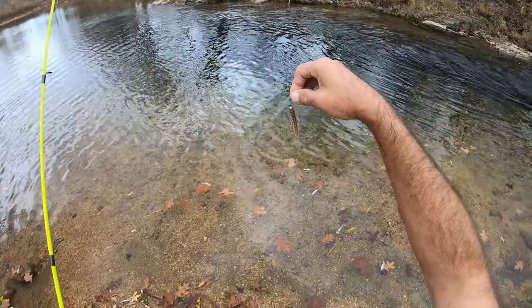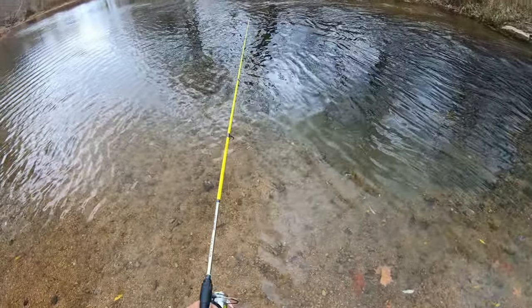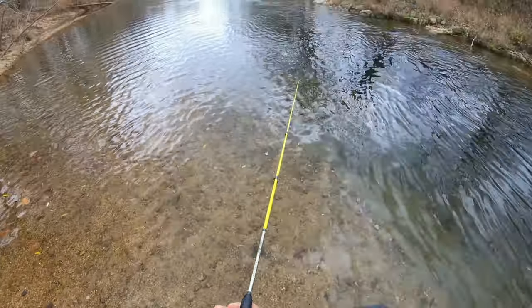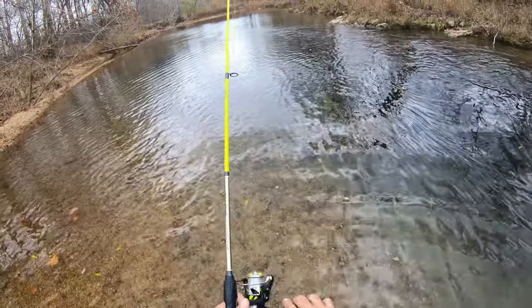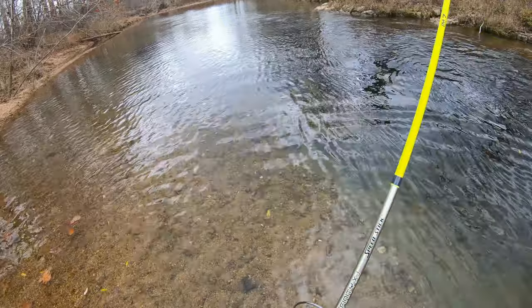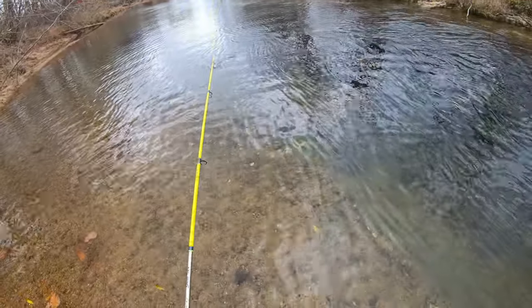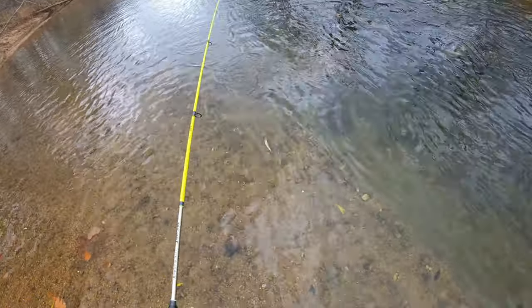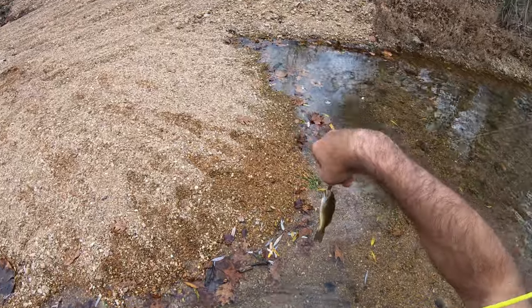I'll use that hook that came with them. Some of them don't have a jig head, but let's see if this thing works — it looks pretty good to me. First cast. Oh my God — beautiful little smallie. So awesome.